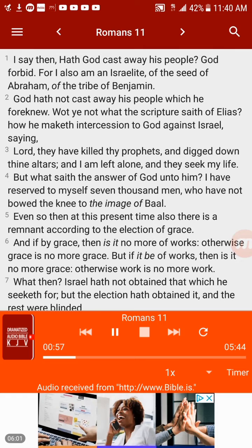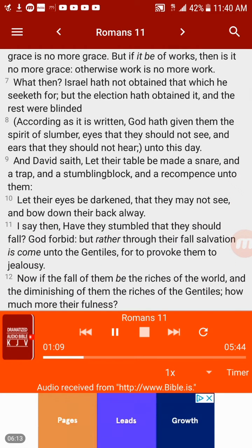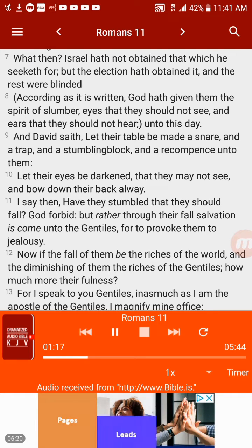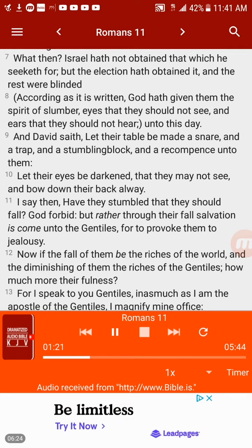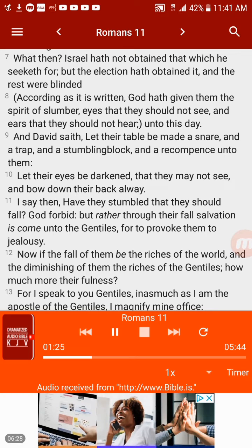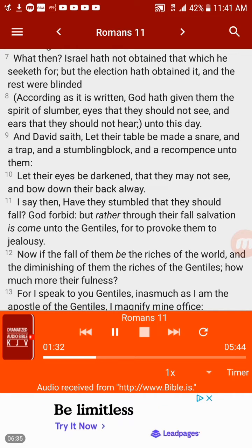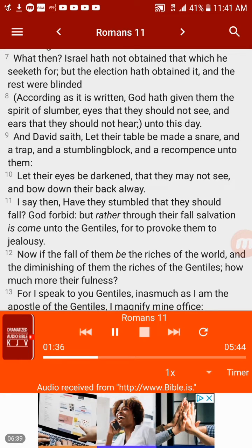And if by grace, then is it no more of works; otherwise grace is no more grace. But if it be of works, then is it no more grace; otherwise work is no more work. What then? Israel hath not obtained that which he seeketh for, but the election hath obtained it, and the rest were blinded. According as it is written, God hath given them the spirit of slumber — eyes that they should not see, and ears that they should not hear — unto this day. And David saith, let their table be made a snare and a trap and a stumbling block unto them; let their eyes be darkened that they may not see, and bow down their back alway.